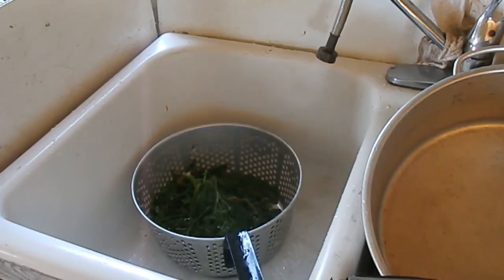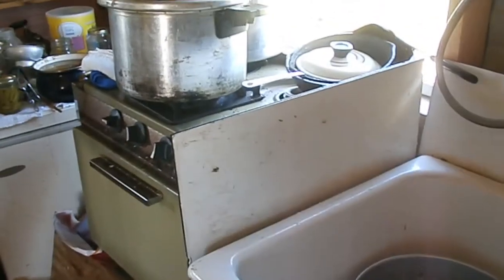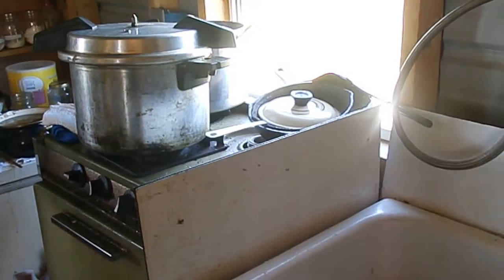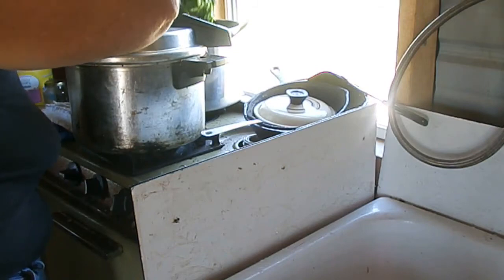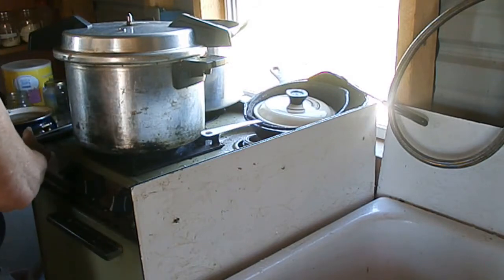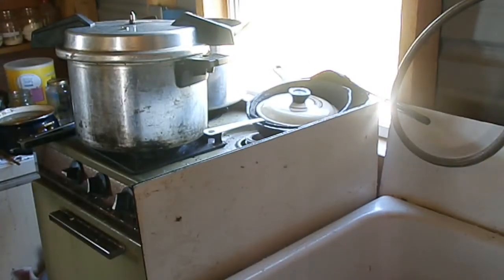I'm going to put them back over the heat. I'm here by myself so I don't have anybody to move the camera for me. I'll put them back in this pan and bring them to a nice boil again. I'll bring you back when I start putting the poke salad into the jars — I'm going to move the board up here where you can see better.